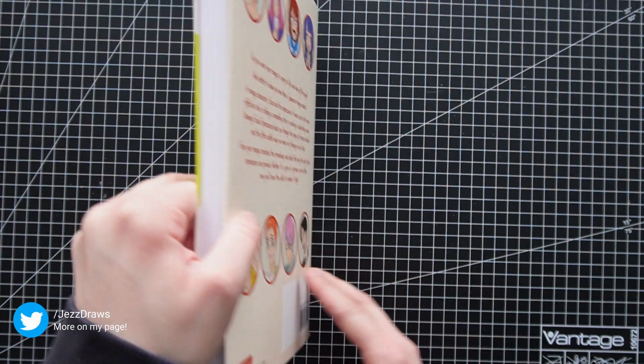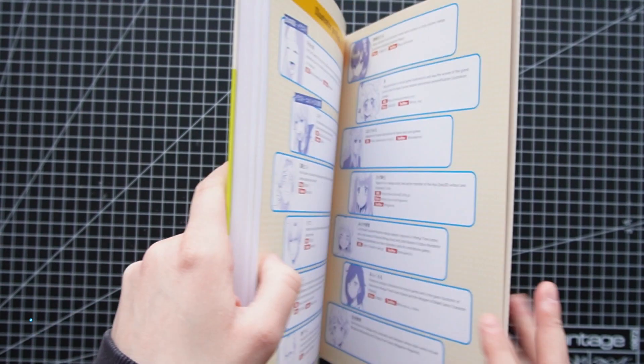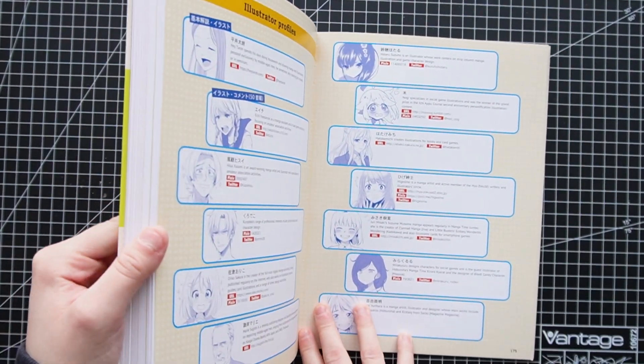Until I got this book: 'How to Create Manga — The Ultimate Bible for Beginner Artists: Drawing Facial Expressions.'